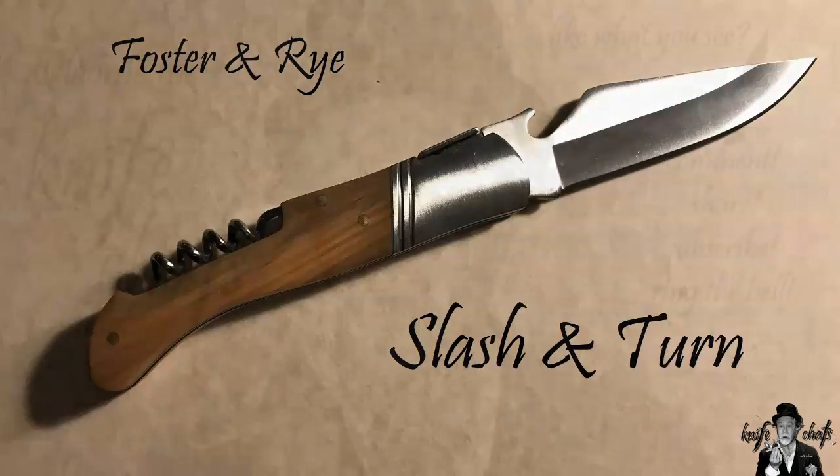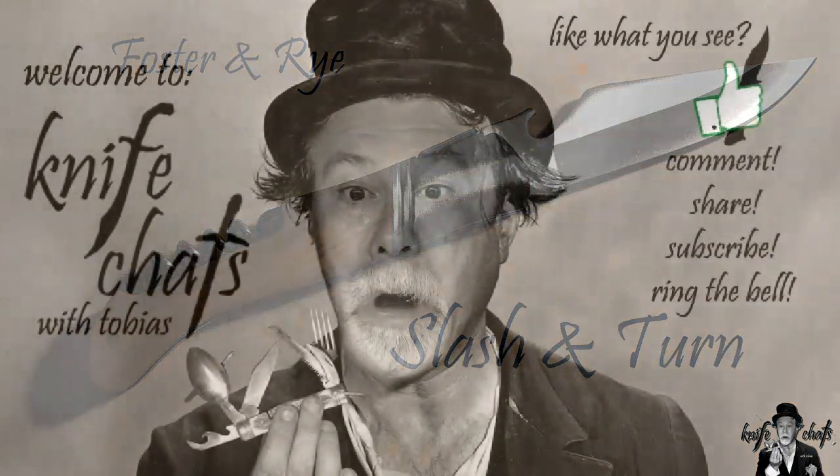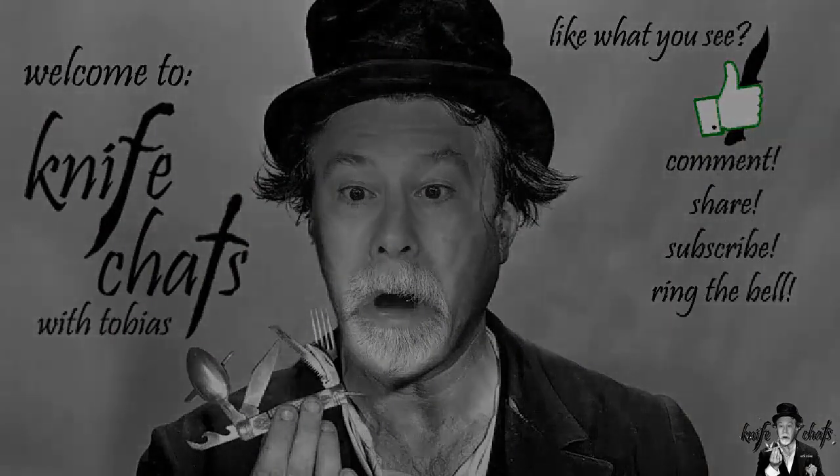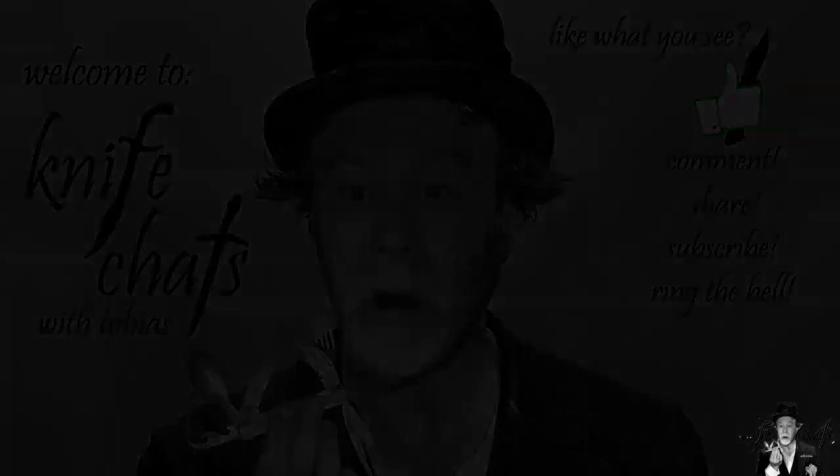Thank you for visiting Knife Chats. I hope you enjoyed your time here. If you did, please give us a thumbs up and consider subscribing to the channel and ringing that notification bell so that you'll be notified when the next episode of Knife Chats is up online. Thanks again. See you soon.